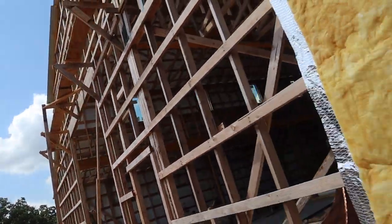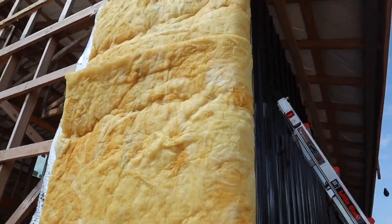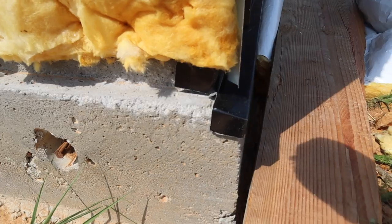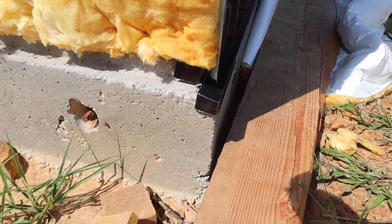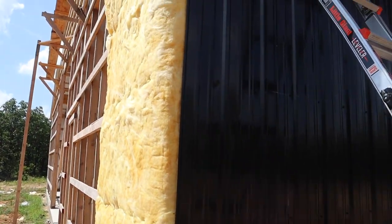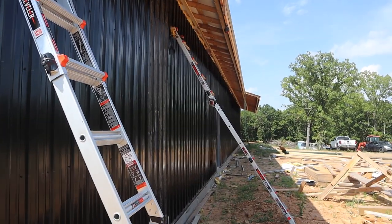You can see here this Z-metal — you can see the insulation folds and wraps the corner. The Z-metal is notched and cut perfectly to turn the corner and bent back down. These guys have this to an art.